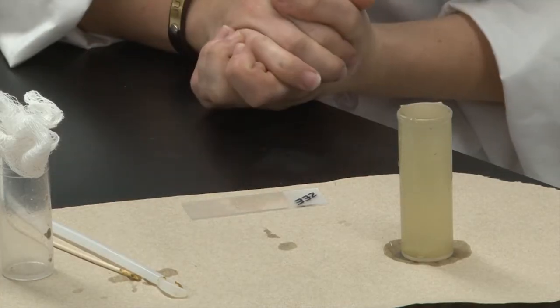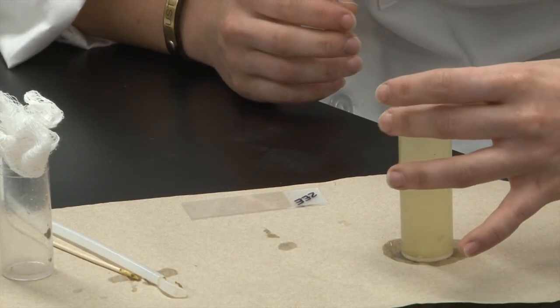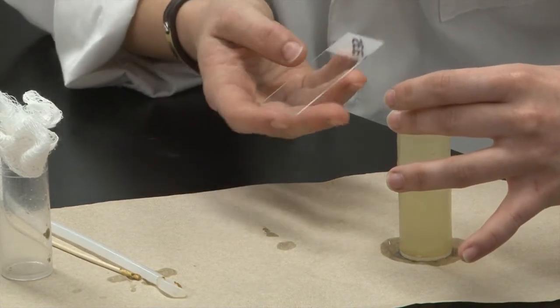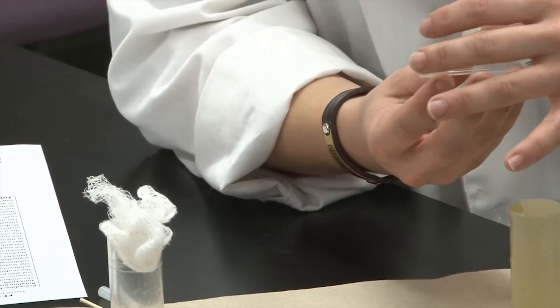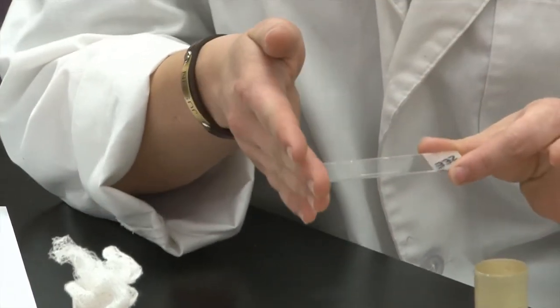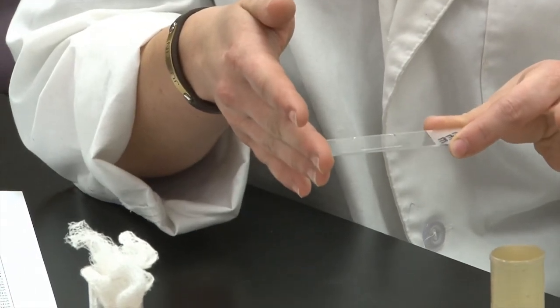Once it's been 10 minutes, we can take our cover slip off of the top, holding it by the corners, and place it onto our glass slide. Once you have it on the slide, you want to make sure to keep it very level and not to tip it, or you'll lose your sample.